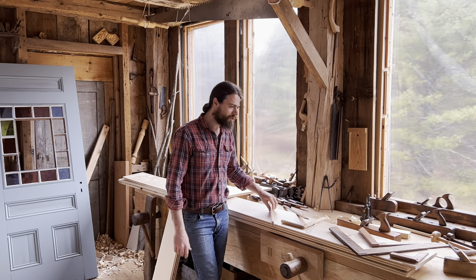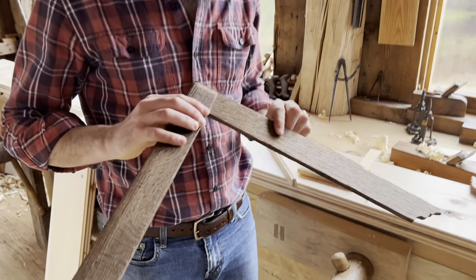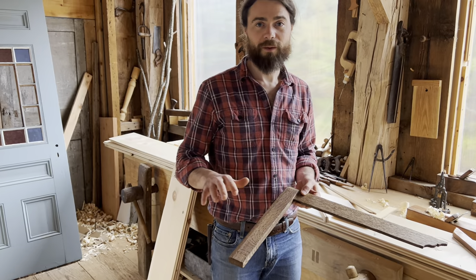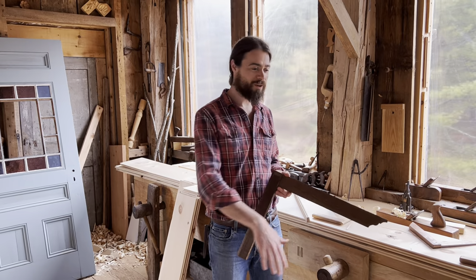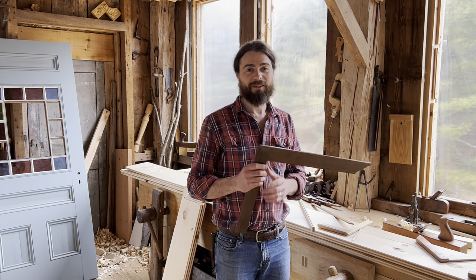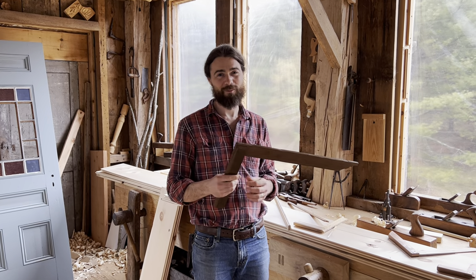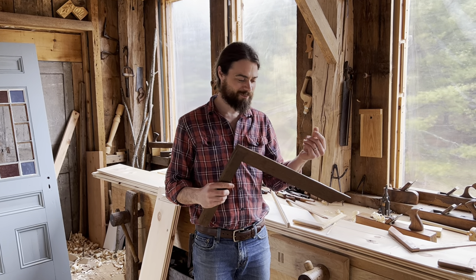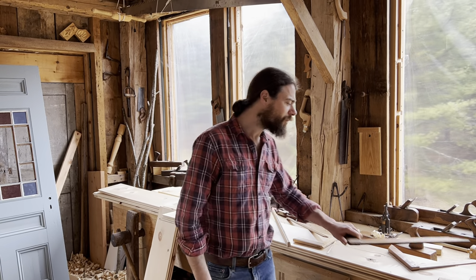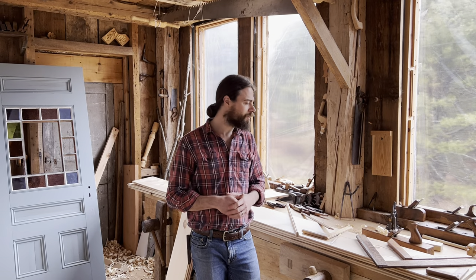I tried using torrified oak for one of my squares. Torrified oak goes through a pressurized heating process that makes it very stable wood — it's sold for flooring and looks quite cool. However, the torrifying process makes the stuff crumbly, so it does not cut clean at all. It was painful to make — any little chip just crumbles, almost like charcoal. It went together, but it was not worth it. You just want to look for stable, non-figured, quarter-sawn wood.